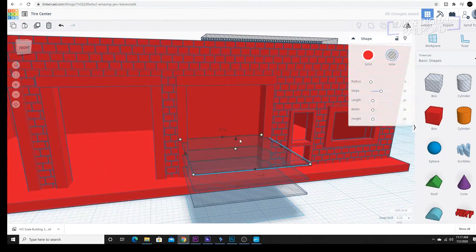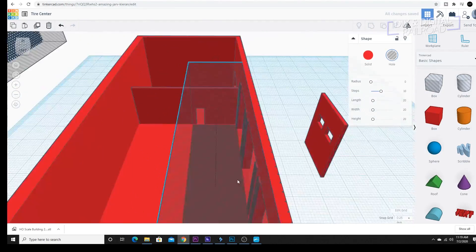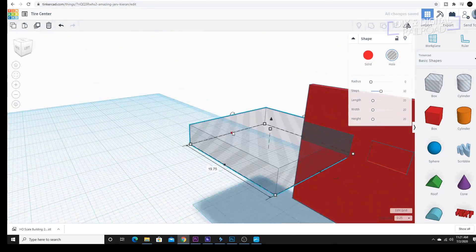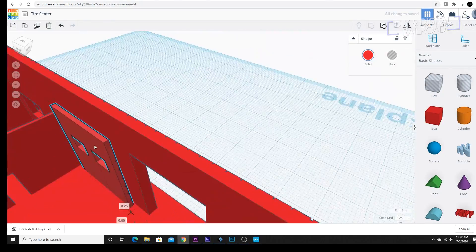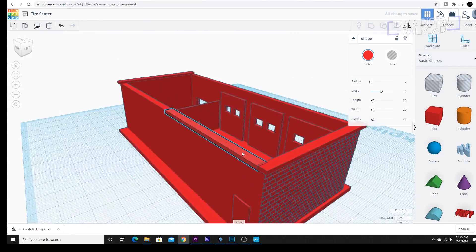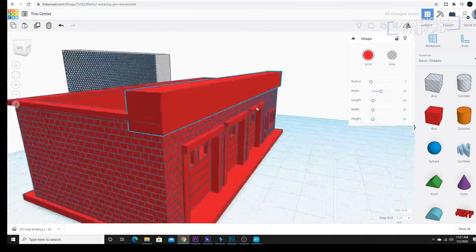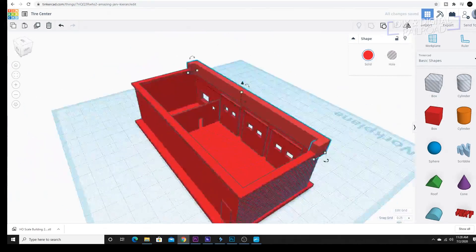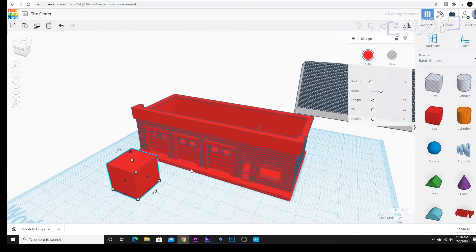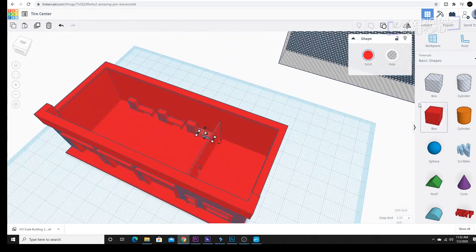I next create all of the garage doors and add some windows to them. A lot of tire centers have this slightly raised front facade where they have the words 'oil and tire center' or something similar on there, and I went ahead and put that in place. Next, it's time to do the detail work on the interior, which is something I haven't attached to the base before — hopefully it works out.